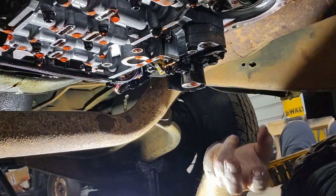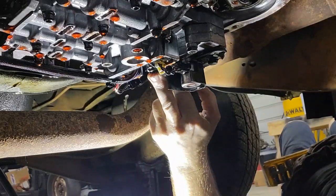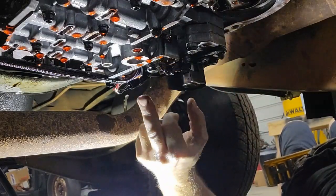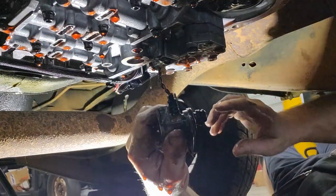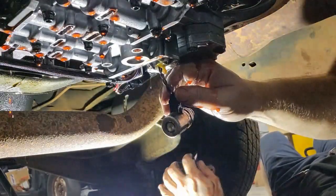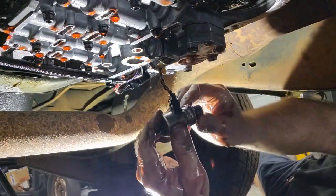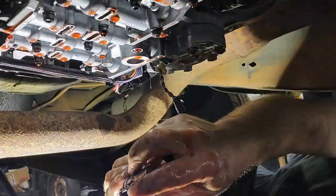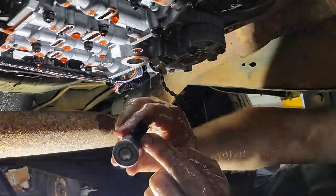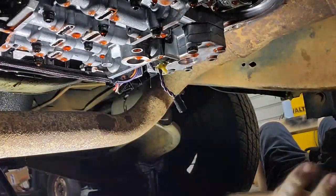Okay, let's go ahead and get the governor pressure solenoid out of here. Looks like we've got four bolts holding this on, so let's go ahead and get those out. All right, there it is. We just got to get the connector loose and this bracket just comes off — set that aside. Now we've got to get this connector — there we go. There's just a little catch back here on this side of it.